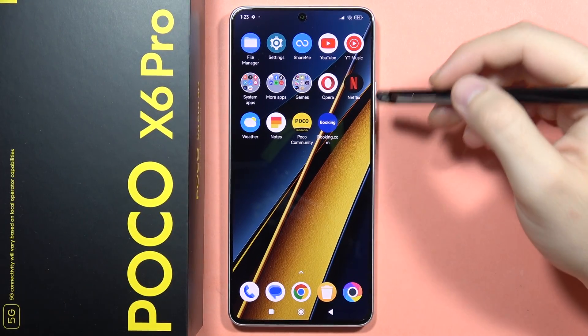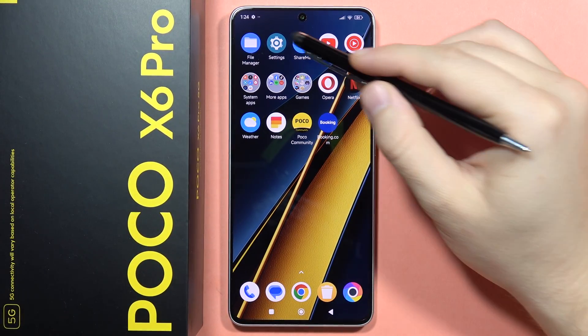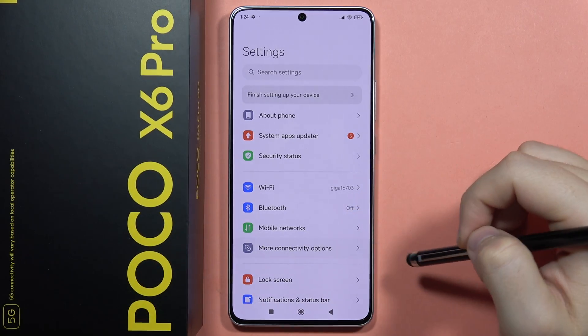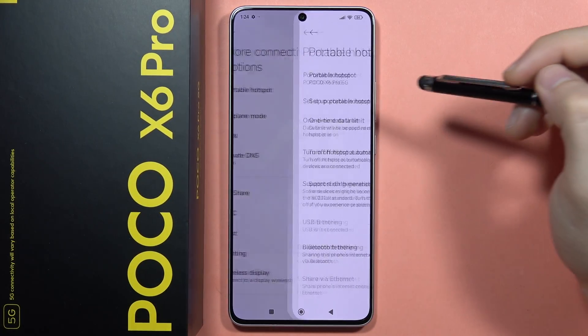If you want to enable and set up the portable hotspot on the Poco X6 Pro, first of all you have to open the Settings, then go into the More Connectivity options and click on the Portable Hotspot.